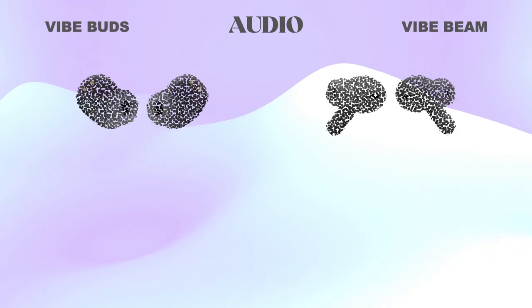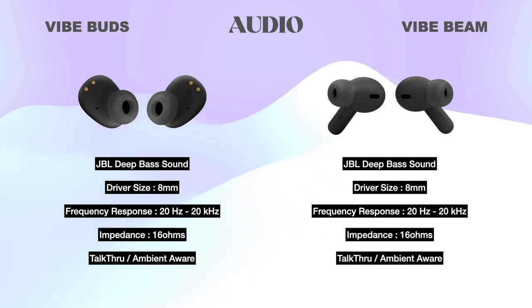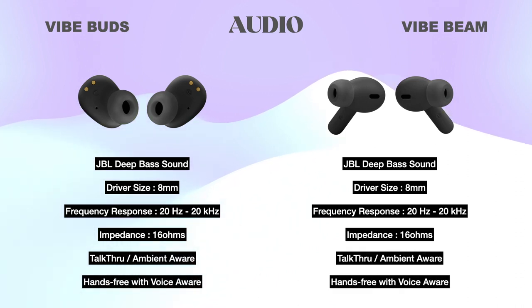Audio: Both headsets have the same specifications with JBL Deep Bass sound. Both have 8mm drivers with 20Hz to 20kHz frequency response, 16 ohm impedance, and features like Talk-Through, Ambient Aware, hands-free stereo quality, and Voice-Aware. Voice-Aware lets you balance how much of your own voice you hear when you talk to others.